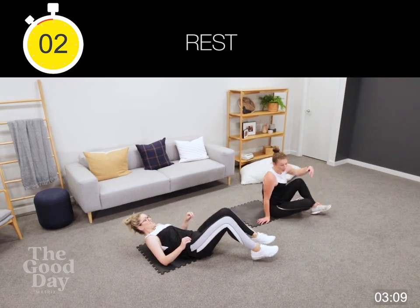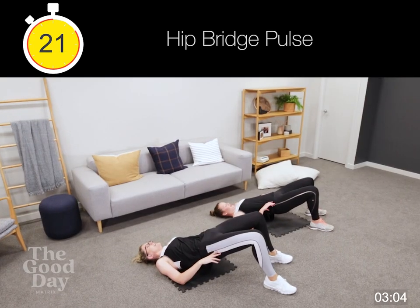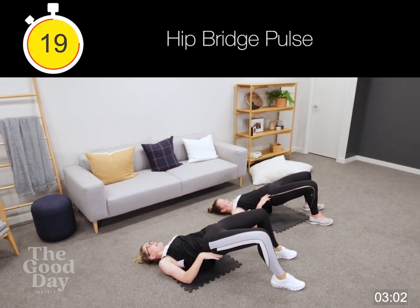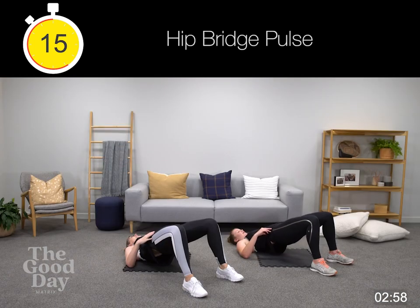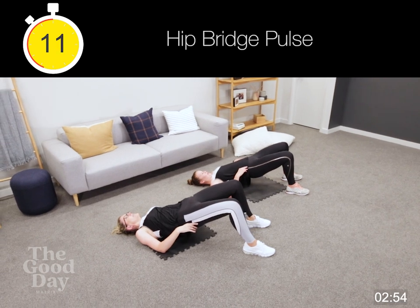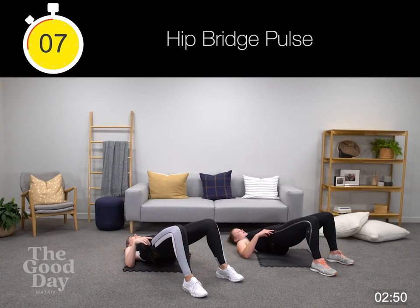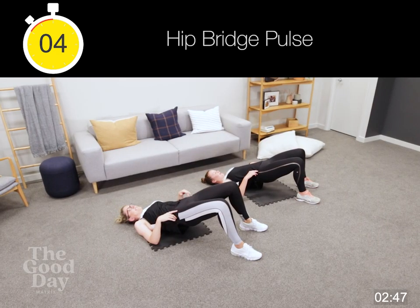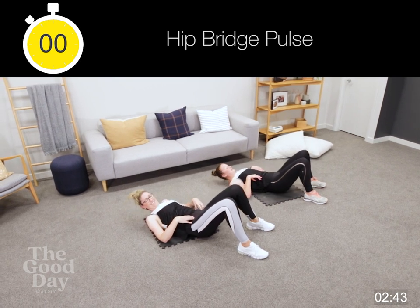Three, two — holding it up, let's go. Squeeze your butt, hips are up, and pulsing. Hold it up. Almost there — these ones go real quick. Three, two, nice.